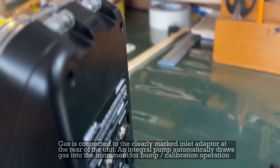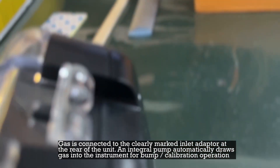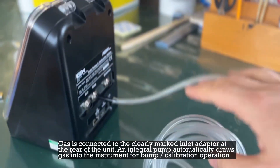Gas is connected to the clearly marked inlet adapter at the rear of the unit. An integral pump automatically draws gas into the instrument for bump calibration operation.